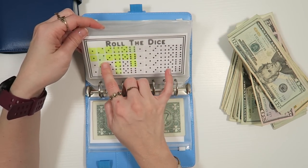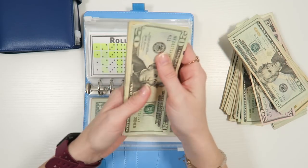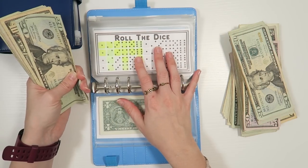A couple of you commented that I colored in the two and I was supposed to color in the three — today does not surprise me at all. Thank you for catching that. I just start talking and doing things and that's what happens.